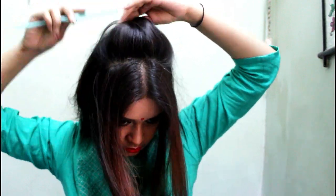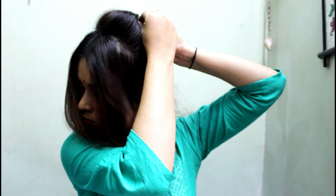Now pull out some hair from the crown section and comb it well. Once it is free from any tangles, you just need to tease it so that it creates volume, and then make a puff — whatever you want to call it — and secure it with some bobby pins.